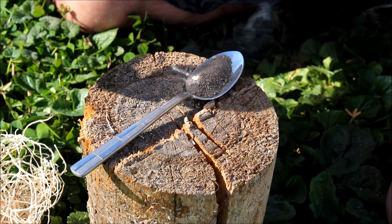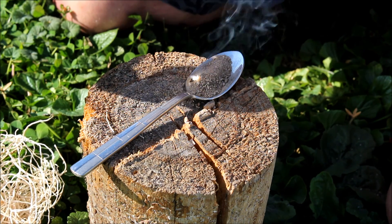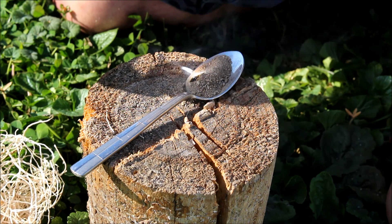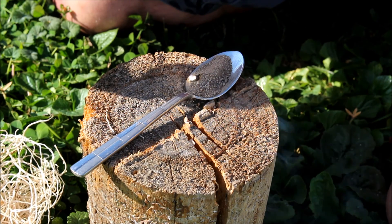There - you see it's getting an ember quite nicely and almost instantly. There's a little bit more going. This stuff lights up really fast - pretty good stuff, punky wood dust.